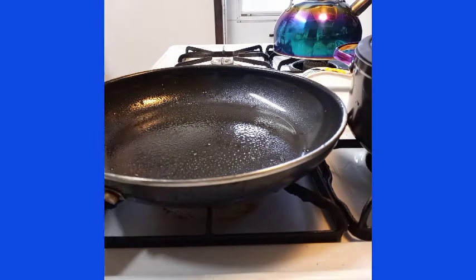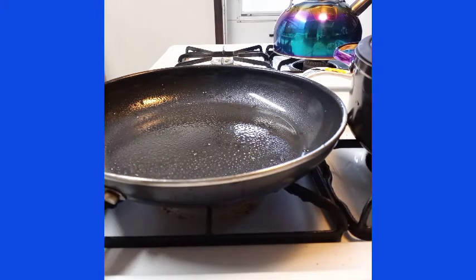Just a quick tip on how to take care of your skillets. I'll see you guys later.